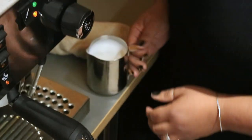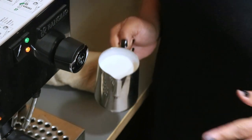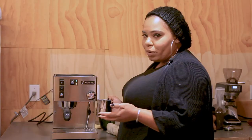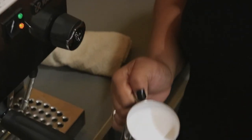Sometimes you get bubbles, but you can always get rid of them by just banging on the counter. You'll see baristas do it all the time — you're wondering why they're banging the pitcher on the counter, it's just to get rid of the bubbles they created. It's inevitable sometimes. But as you can see you get that glossy kind of milk — that glossy effect.